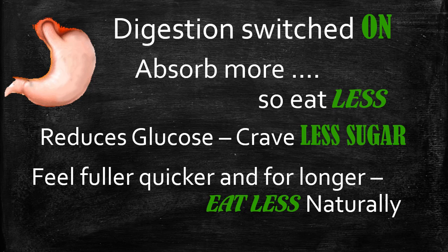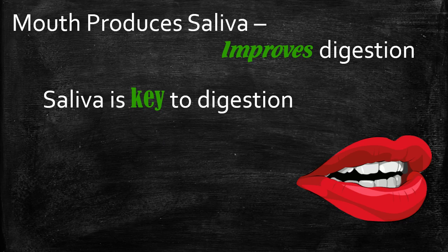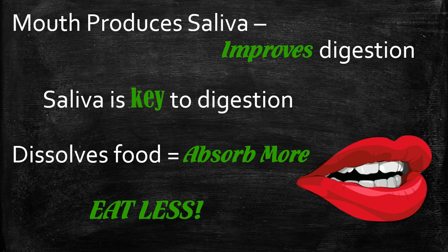The body produces ghrelin and other hormones that stop hunger, so you feel fuller quicker and for longer — as the studies show. In a state of peace, the mouth also produces saliva, which is essential for good digestion; you actually absorb 80% of your vitamins, minerals, and nutrients through your mouth. The anticipation of the one-minute metabolism switches on the mouth — you'll notice your mouth watering when anticipating food — so your saliva glands switch on and you absorb more.